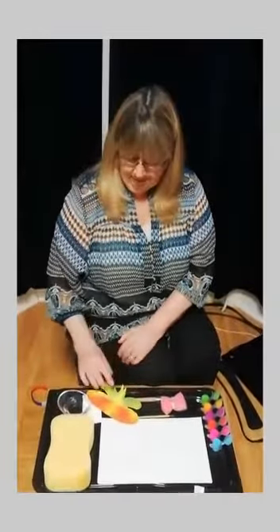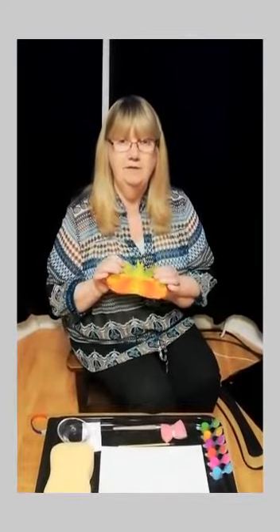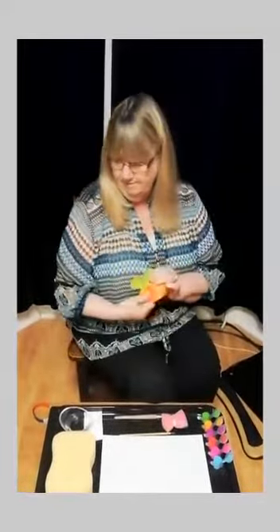I think yesterday you had lots of fun doing the repeating pattern with Miss Rodriguez, and today I thought in keeping with the mini beasts theme I would do another pattern - a symmetrical pattern. And today we're going to paint a symmetrical butterfly. I'm not going to use food colouring like we did last time; I'm going to use paints and also some sponges. You probably have sponges like these at home.